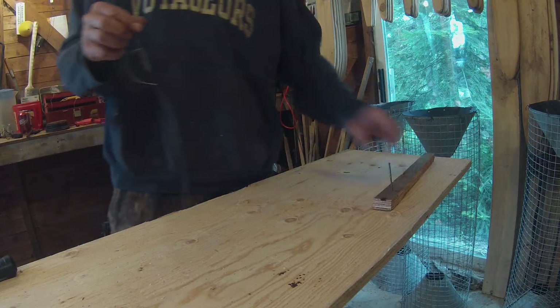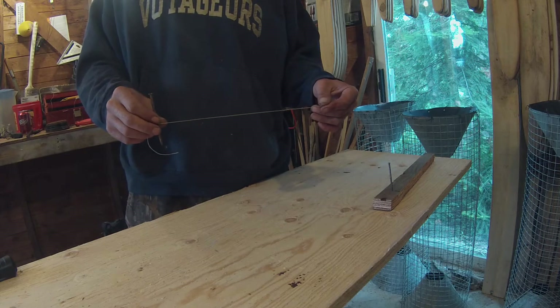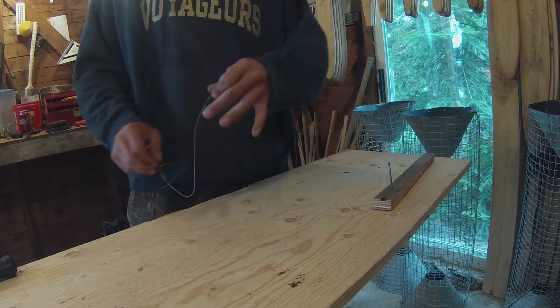Hey guys, somebody had asked me to show you how to make the funnels for the funnel traps, or the pattern for it. I don't actually have a piece of tin right now so I'm gonna have to use this plywood just to show you how to make the pattern.